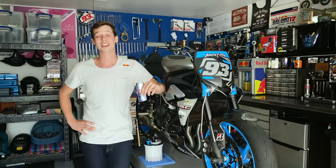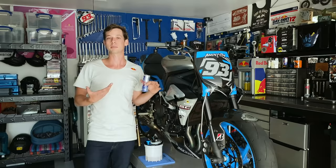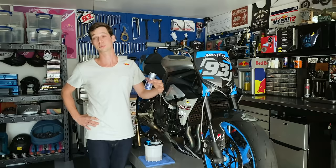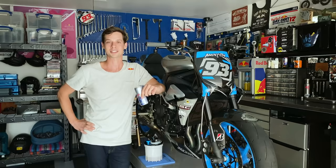So there you have it — the MC Garage brake bleeding secrets. Hopefully some of these will make your bleeding experience more enjoyable. Everyone has their own way to go about this job, and if you have a tip you'd like to add, drop it in the comment section below. I'd love to hear more opinions on how you get that job done. Thank you guys for joining and I'll see you on the next episode of MC Garage.